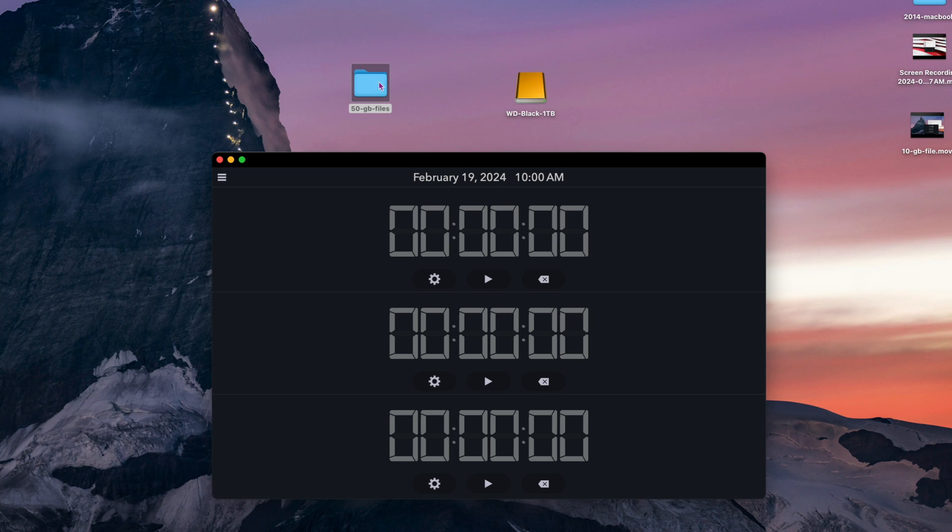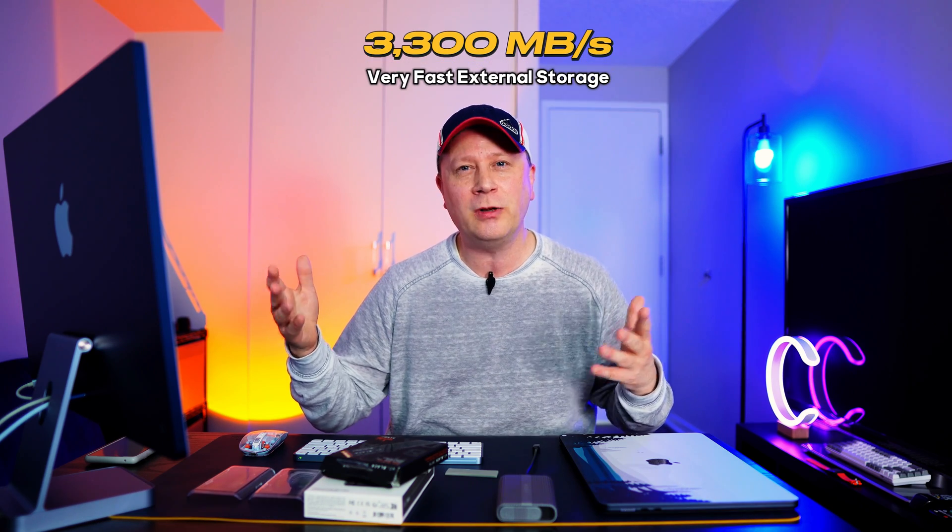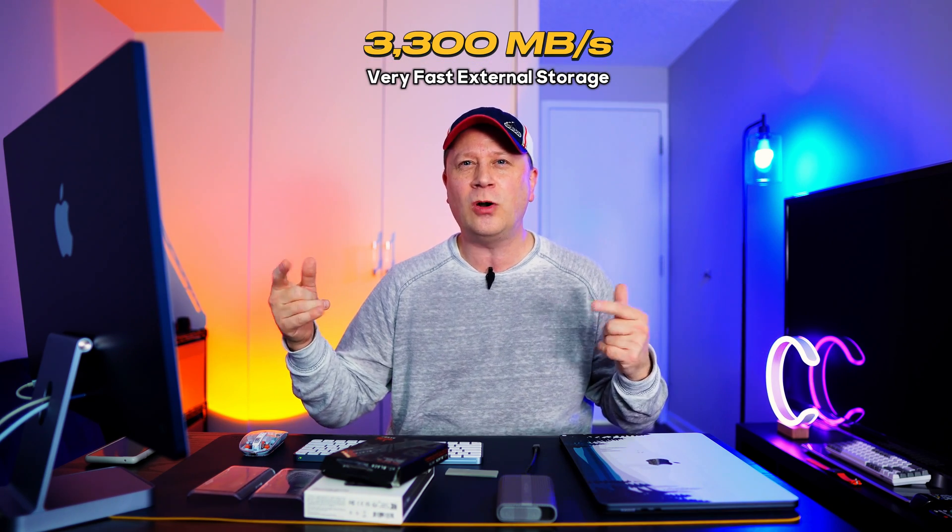Now 50 gigabytes of files transferring over to the Western Digital Black in this enclosure. It's still going — about 10, 11 seconds. Let's see how long this takes. Stopped it — 15.2 seconds. So if we do the math, 50 gigabytes in 15.2 seconds is still about 3,300 megabytes per second. Even after 50 gigabytes, where you'd think maybe it heats up and slows down, it's still right at that 3,300 megabytes per second range, which is pretty crazy.